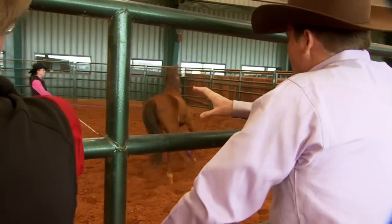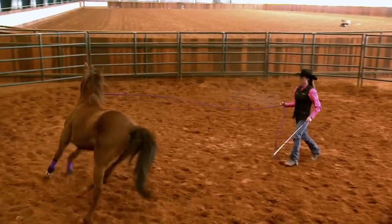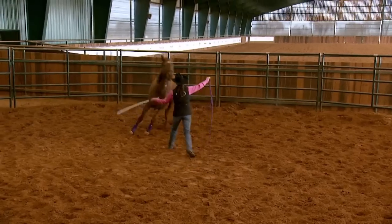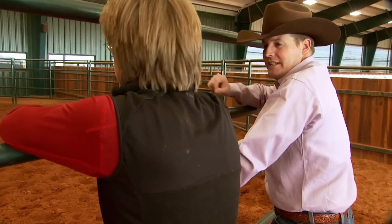As far as I'm concerned, Nicky, we're working on this bucking problem right now. That was a little bit better turn just then. Until we can get better control of his feet, we're wasting our time trying to saddle him and even more wasting our time trying to ride him. I don't ride any horse until I've got him using the thinking side of their brain on the ground and they're respecting us.